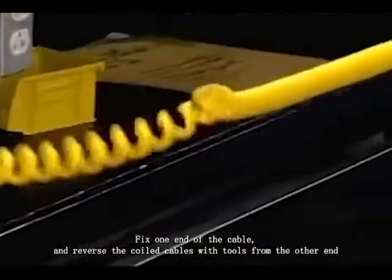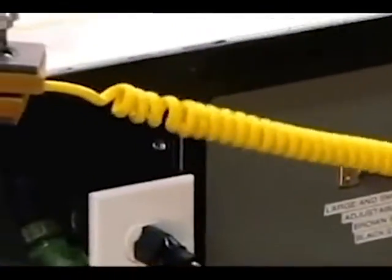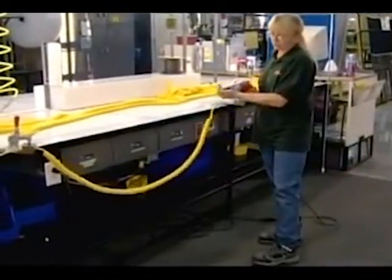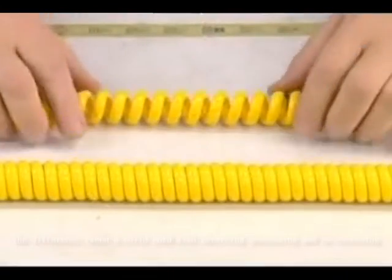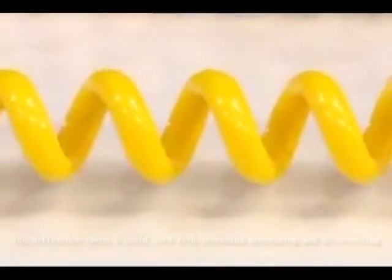Reversing the direction of the coil transforms it. The process tightens the spirals so that after the cord is stretched, it retracts to its original shape. The difference is very apparent — the top coil in this shot hasn't been reversed, while the bottom one has, and it's clearly much tighter.